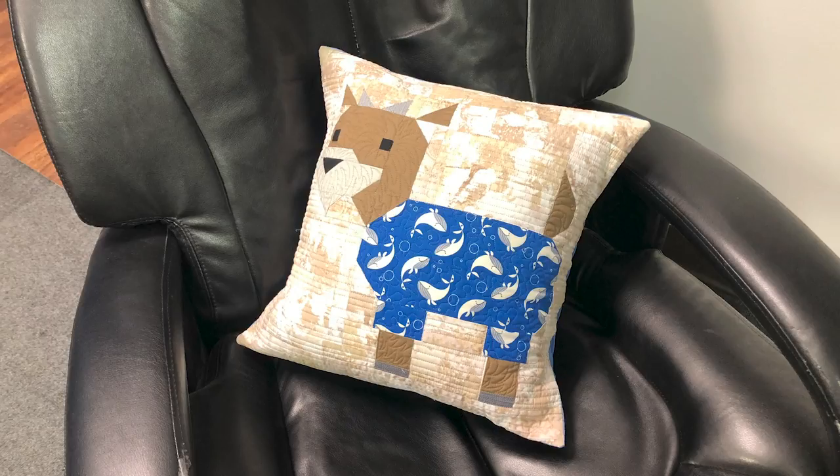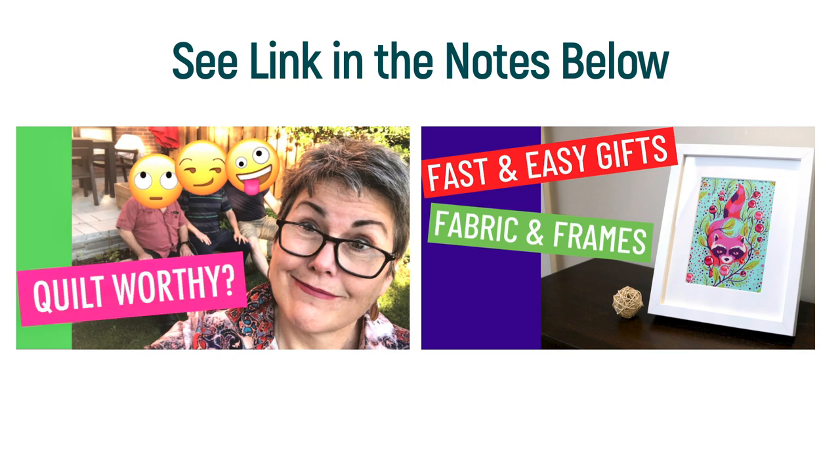First, before you even start, realise that you don't need to make a full-size quilt for any of these blocks or techniques. You can make them fast and easy by turning them into a pillow, or by inserting them into a picture frame. I have a video on both and I'll link them in the notes below.